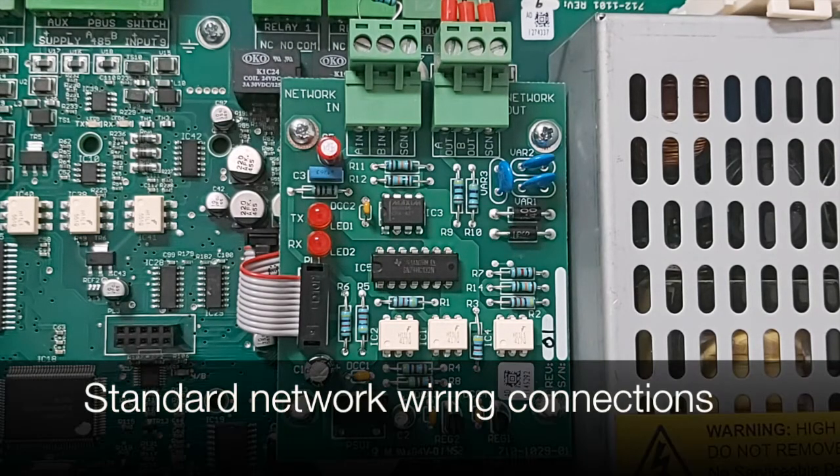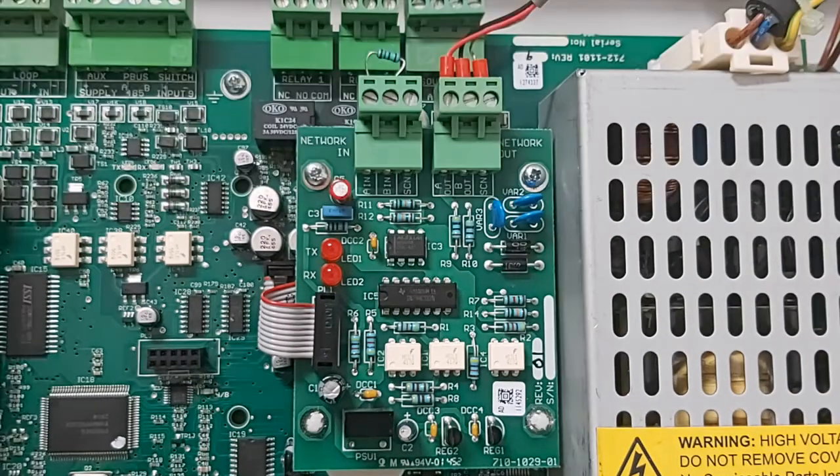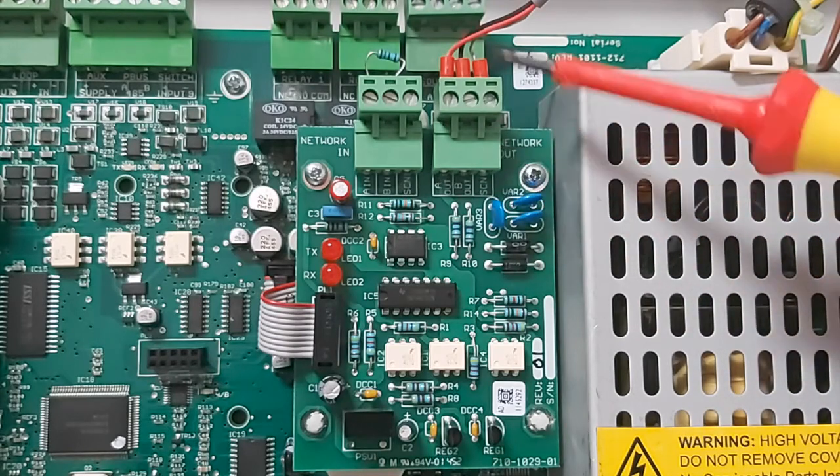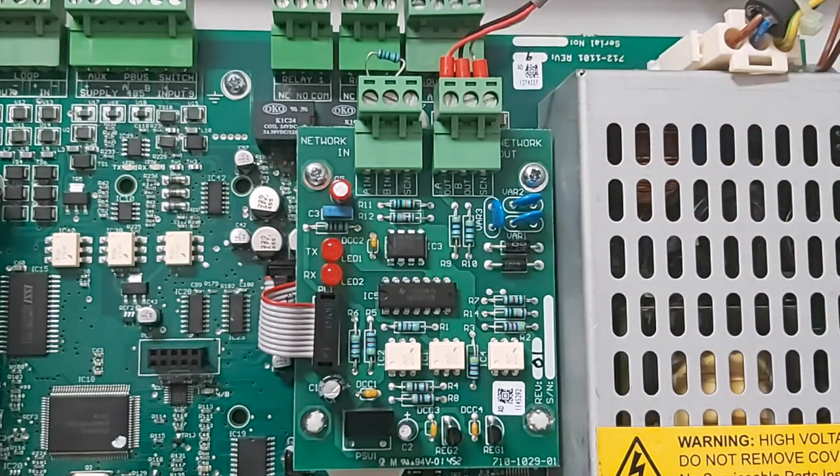The wiring connections of the network are very simple. On a standard type network we come out of the network out connection from the A, B and screen connection, using red, black and screen cable. This will go directly into the next node and the sequence will follow. We go from A, B and screen out directly to A, B and screen in, and this will continue throughout our network.